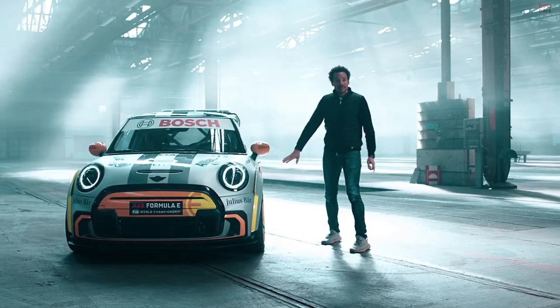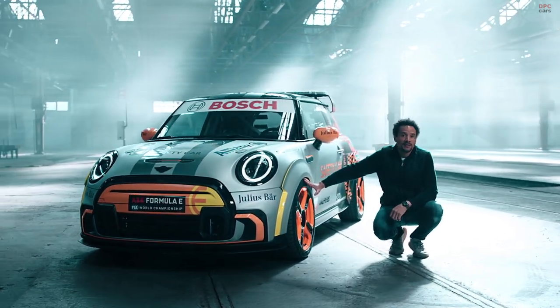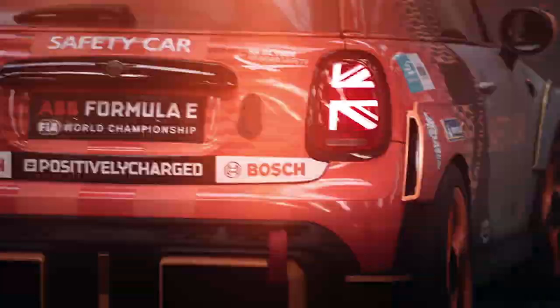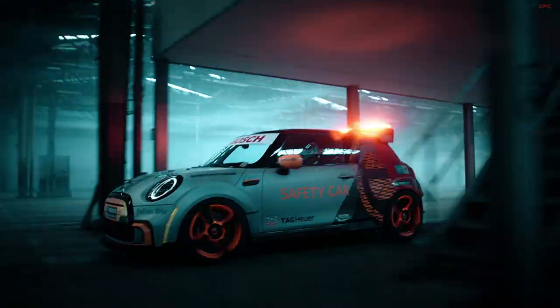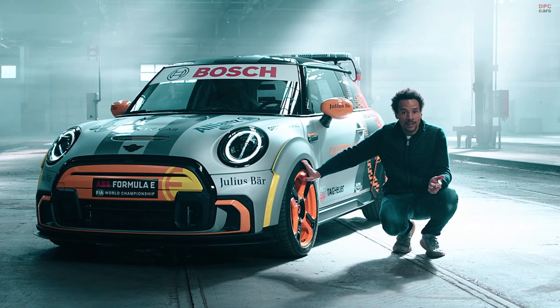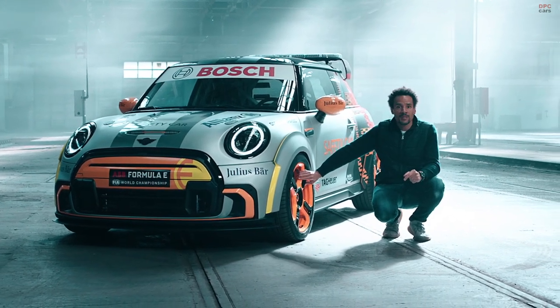Secondly, the wheel design. For the racetrack, this car needs wider wheels, a different track, more traction. For this purpose, we found the perfect wheel. It's the MINI GP wheel — the perfect combination between performance and lightweight.